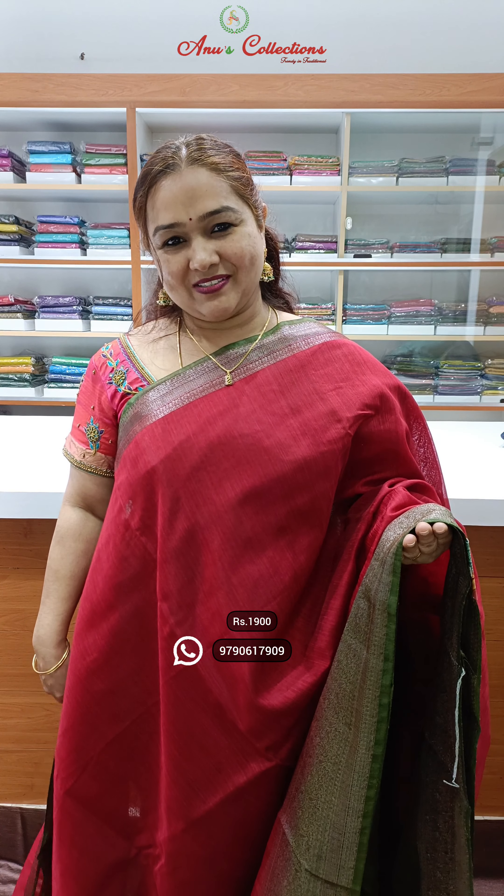Priced at 1900. Beautiful jute silk sarees.